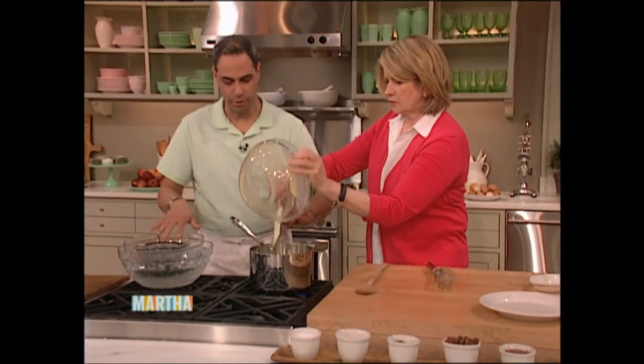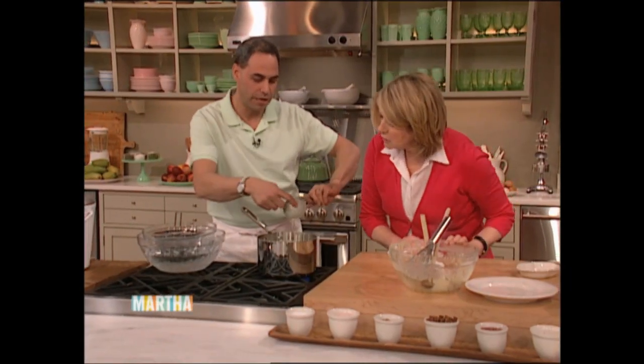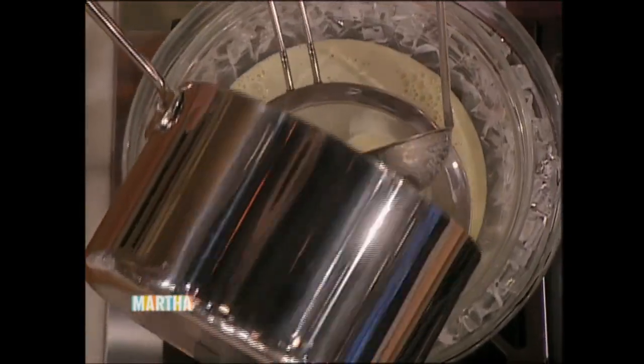And then we're going to strain this into an ice bath. This is just about ready — when it coats the back of a spoon and you have that little line. So we're just going to strain that, let it rest. And this is the custard that you're going to put into your ice cream maker.